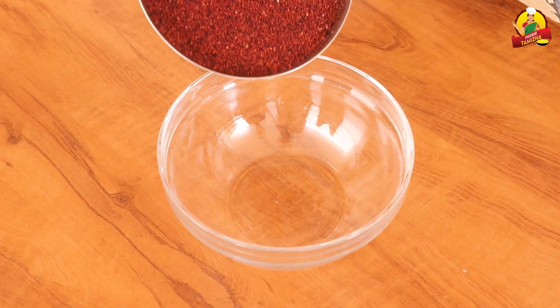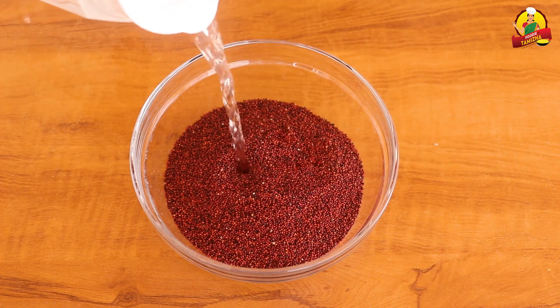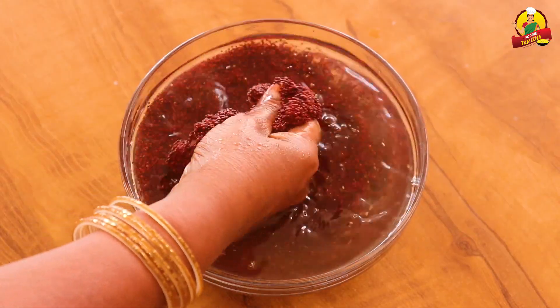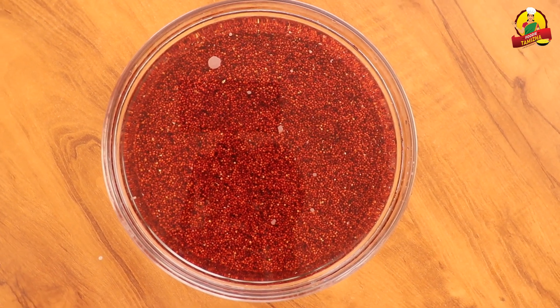We will take a cup of Rahi. If you have a cup of Rahi, it will take about 4-5 minutes. It will be done overnight. I will put a cup of Rahi and a cup of water. For soaking the Rahi, we have about 4 minutes.